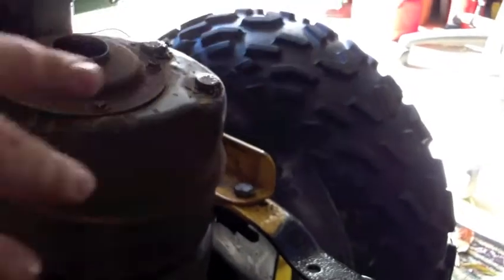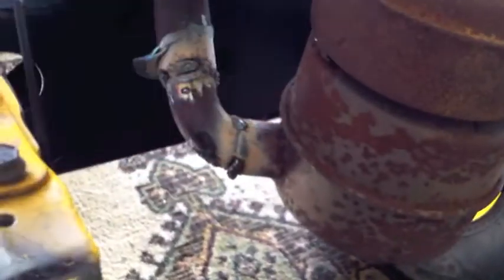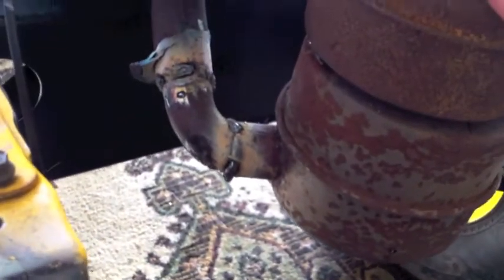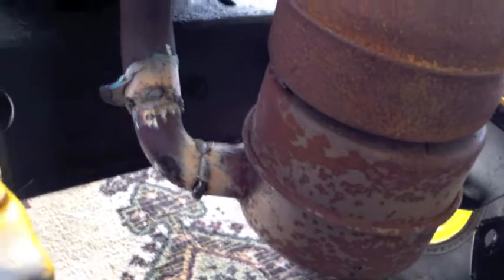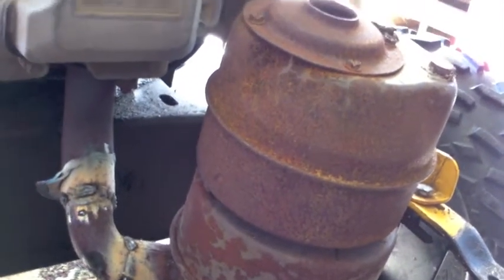I've already measured it and it looks like it will fit inside nicely. This is all welded completely all the way around there, so that's all watertight. I went ahead where it goes into the other canister and ran a bead where I could — the rest of it will rust in place, but this is locked on here really well.